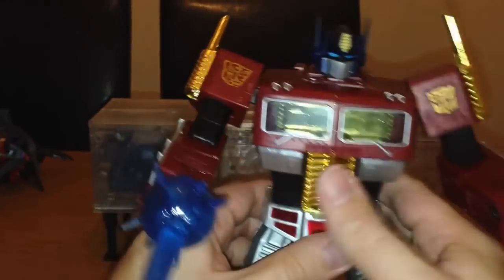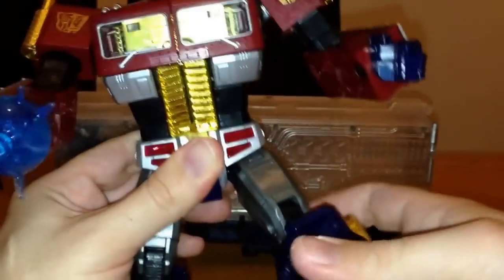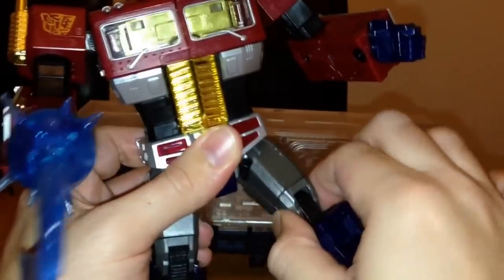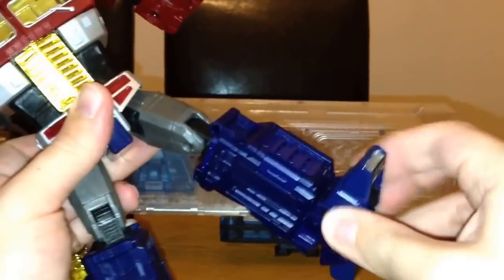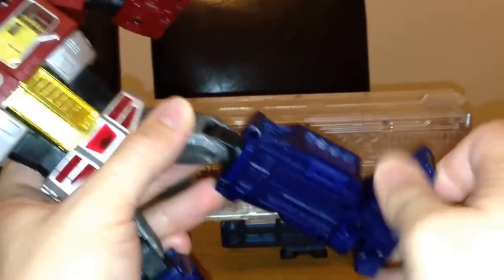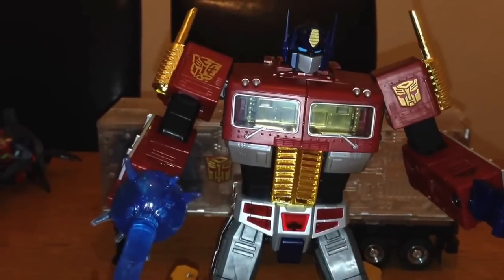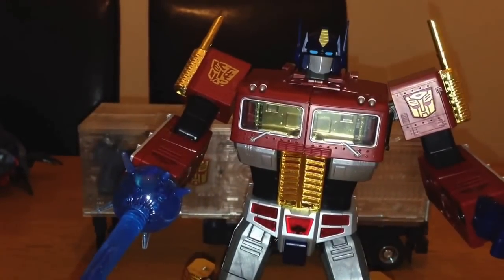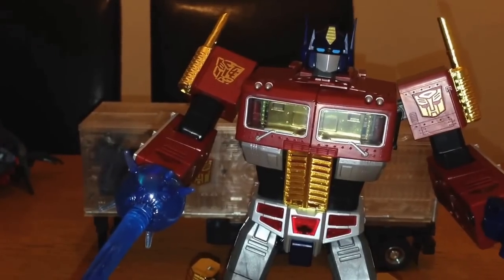You can pop the axe on without having to remove his hand. There's articulation at the waist, the knee, a swivel there — not where it looks like it should be — and then the feet have a swivel, you can bend this forward and back, and the heels move too, so you can get some really good poses out of him. Stability isn't an issue at all — he stands up really well.